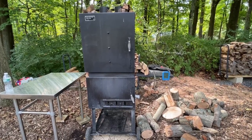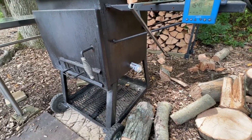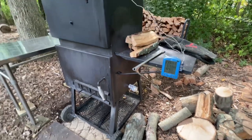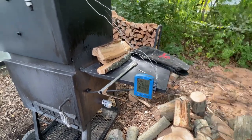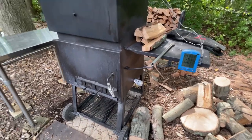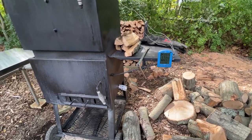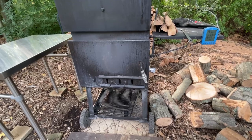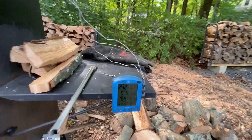At one point I drilled underneath the firebox — there's a little tube — and added a fan for a barbecue controller, which I won't name because it was a very expensive piece of junk. I've since replaced it with the ThermoWorks Smoke X4, which I love. The vents give plenty of range of operation; it's easy to maintain a nice clean fire and control your temperatures. Right now I'm running at 242°F with nice clean smoke.